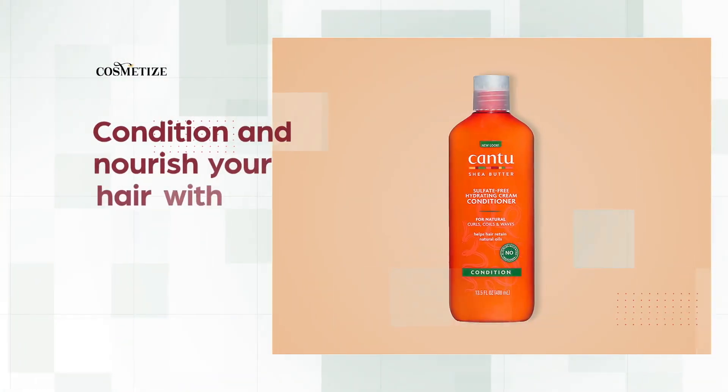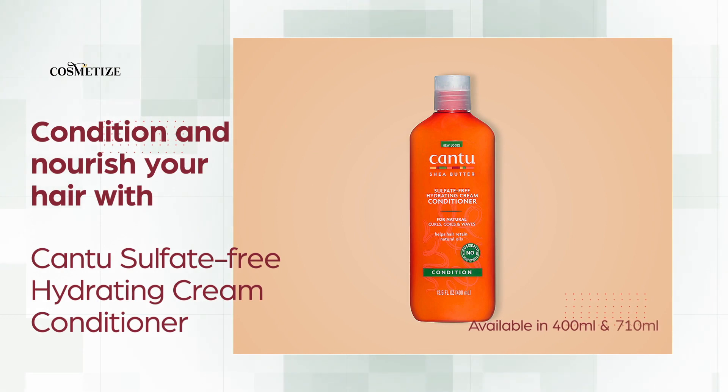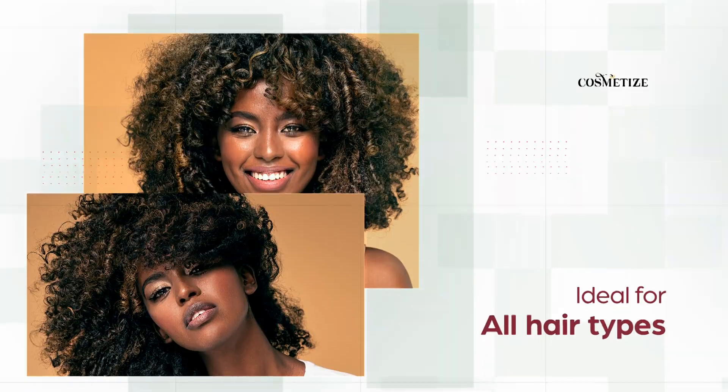Condition and nourish your hair with Cantu Sulfate-Free Hydrating Cream Conditioner, available in 400ml and 710ml. It is ideal for all hair types.